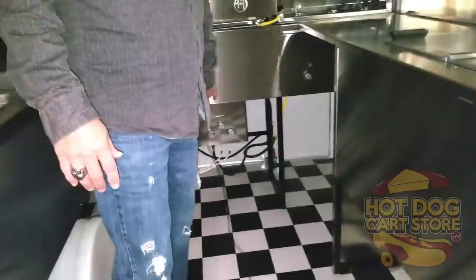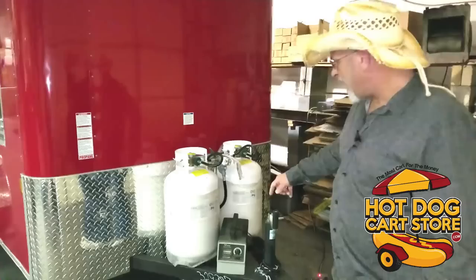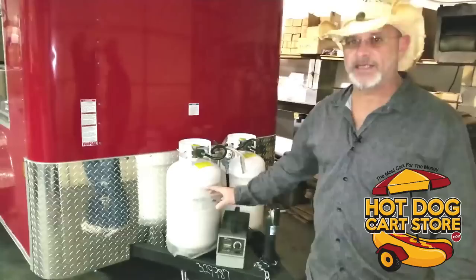Now I'm going to take you to the front and show you the setup for the hookup for your vehicle. On the front, you've got a two-inch ball, your wheel jack, and your wire hookup for your vehicle. It comes standard with two 30-pound propane tanks. It's got some outside LED lighting for when you're towing — it looks sexy as heck. I wish I could turn it all on for you, but I'd have to back the truck in here.